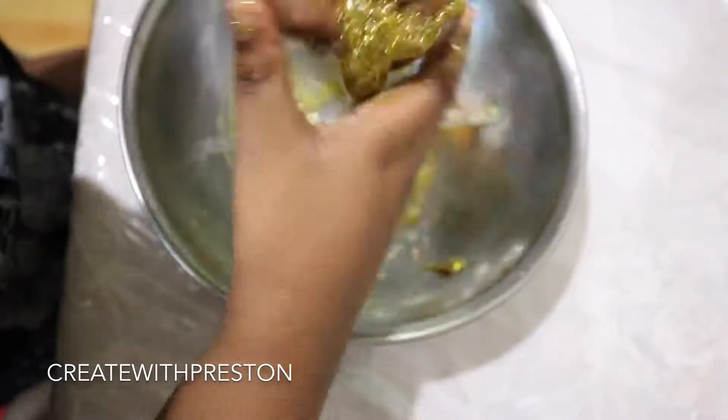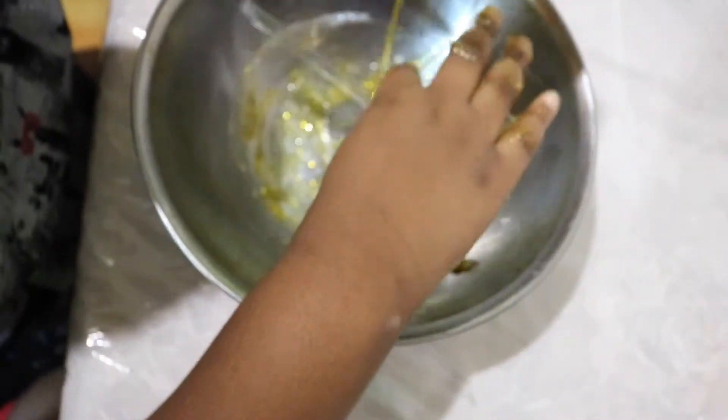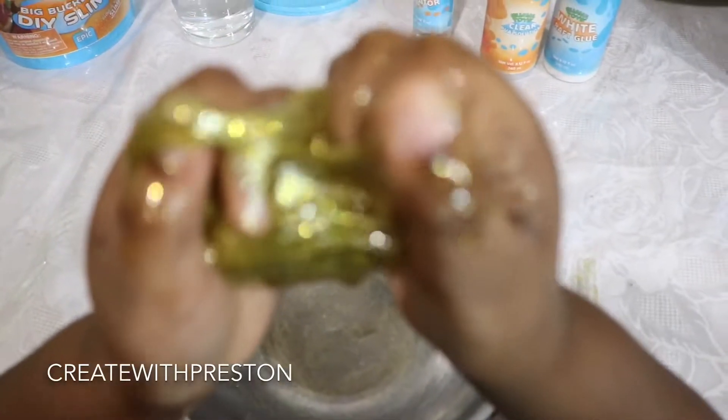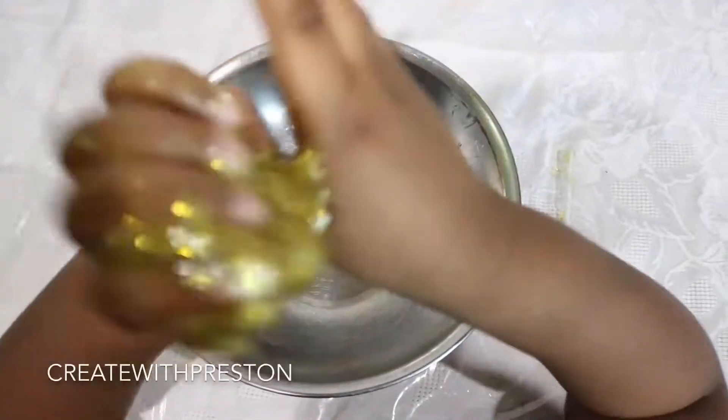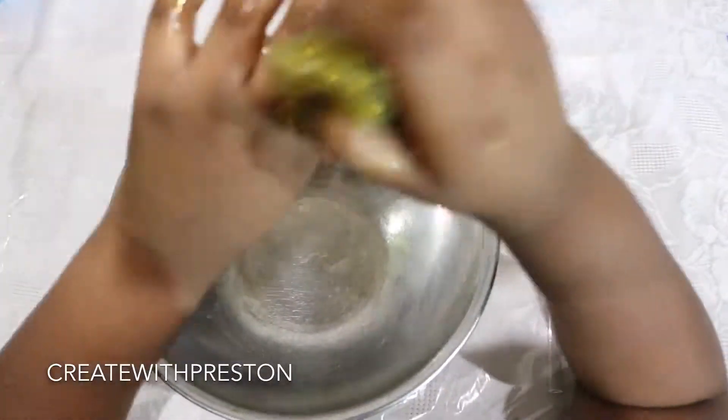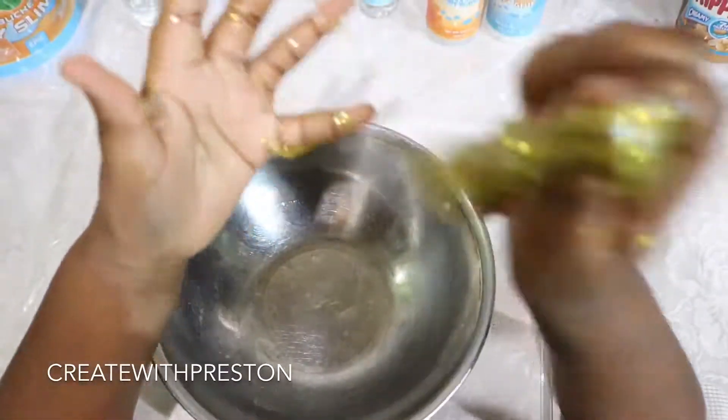Just in case you guys didn't realize, we used the clear PVA Solution to make clear slime. This was so fun — we didn't make it from scratch but it was amazing. We give this bucket a thumbs up. It's great, it's easy, and it's fun, so why not try it?